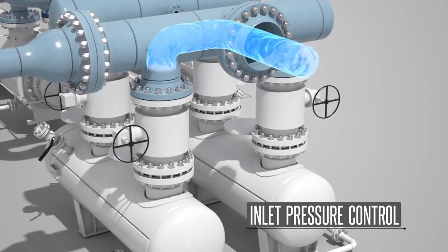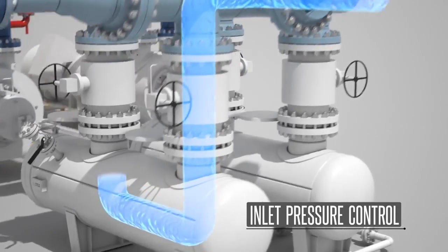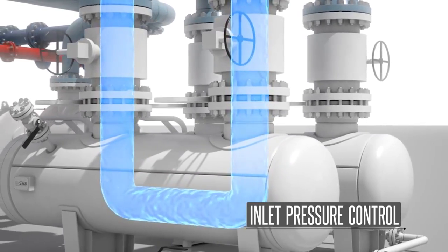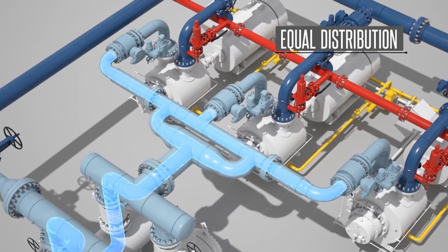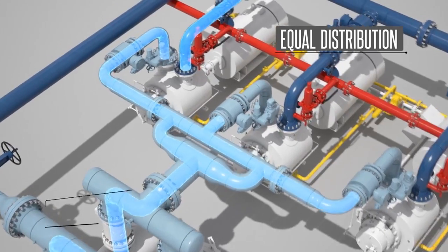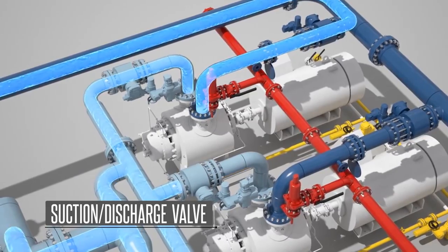When starting the system, the strainer valves are opened automatically to allow the multi-phase flow stream into the system. With liquid already present in pump 1, the inlet and outlet valves on the pump open and the motor energizes, thus allowing the total flow of gas, oil, and water to be transported through the pump and discharge piping and directed to the discharge manifold.